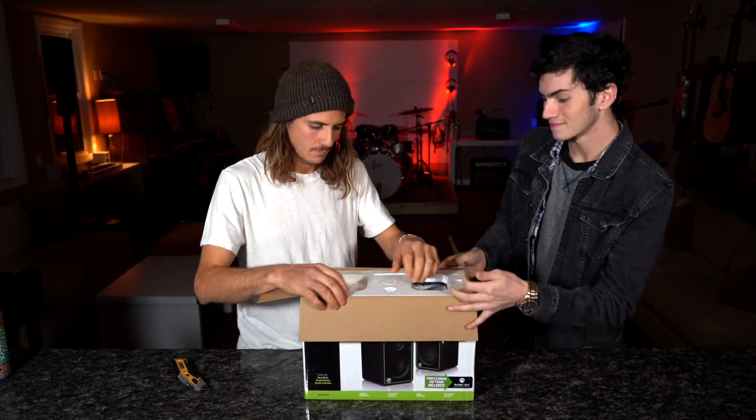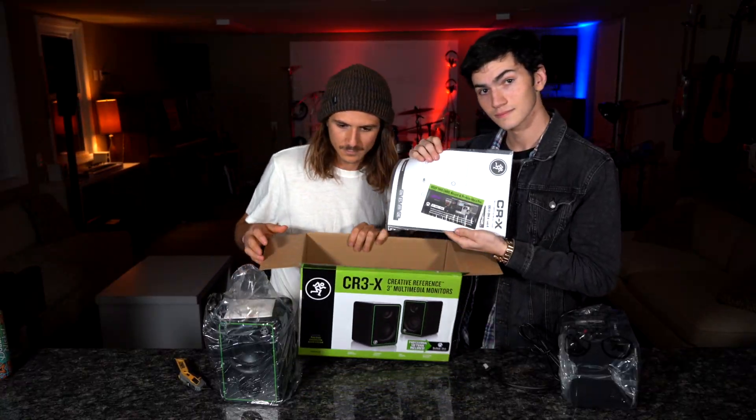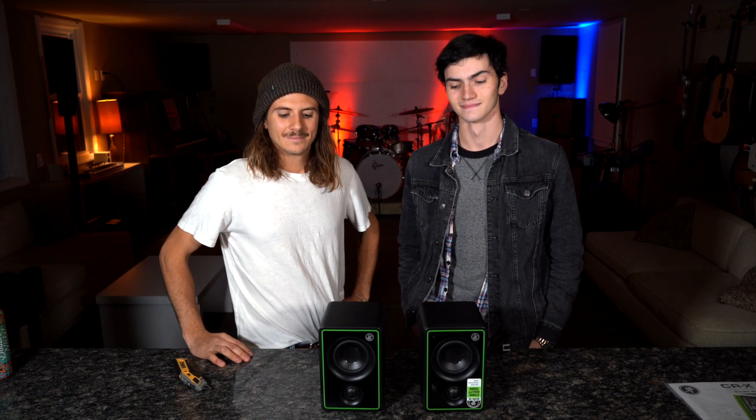With 50 watts of clean professional studio quality sound and a fresh chic look, these monitor speakers are just a must for studios, content creators, gamers, or just listening to your favorite tunes.